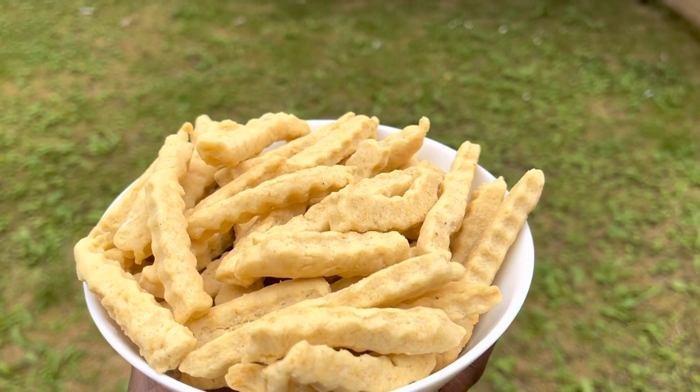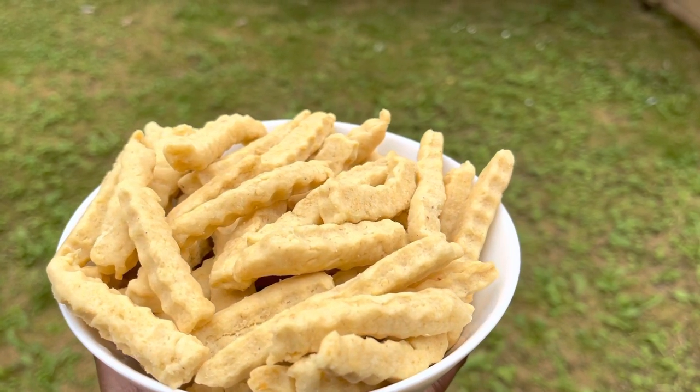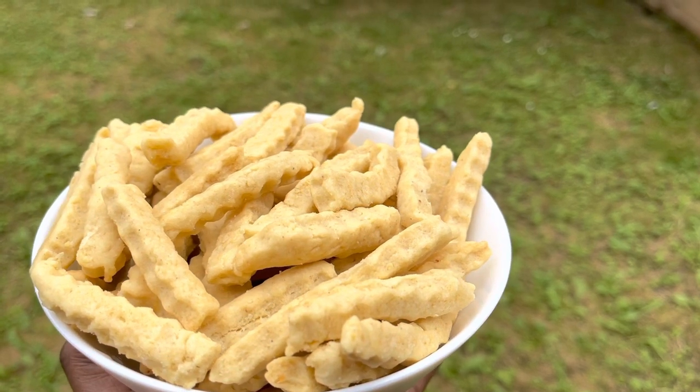Hello everyone, welcome to Abne's Kitchen. In this video we'll be making some oven-baked chips.